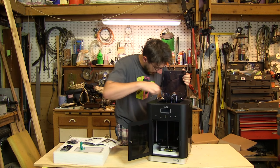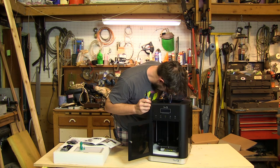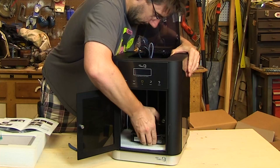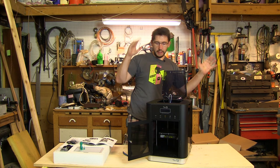Some things inside are zip tied and I need to clip those. I have freed the X and Y axes. According to the directions I need to lift the heated bed up and remove the bottom foam. The heated bed is up, the foam is out — we are close.